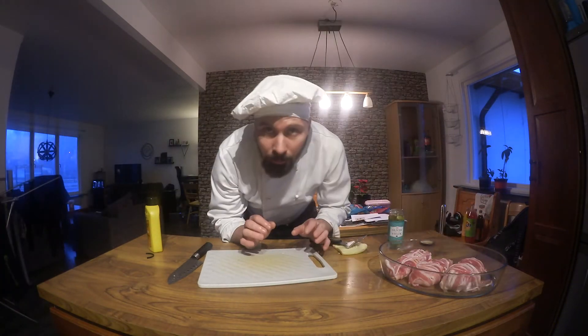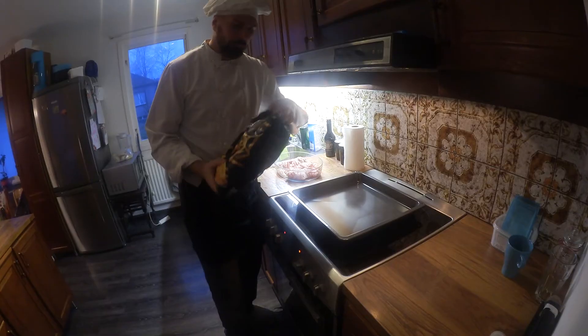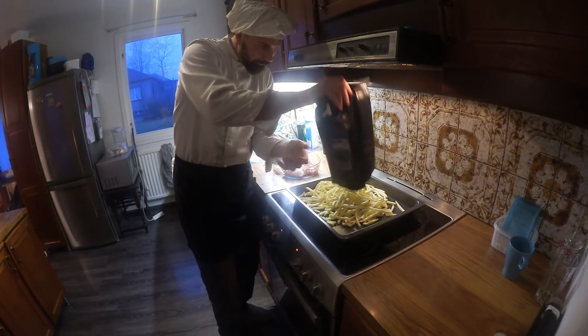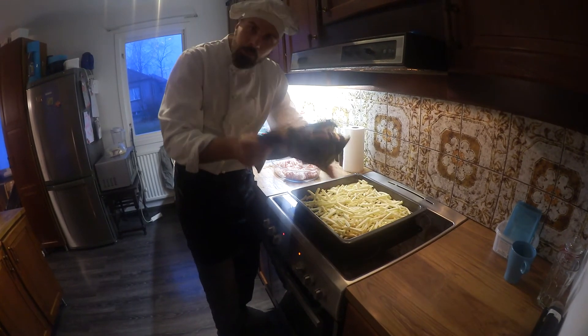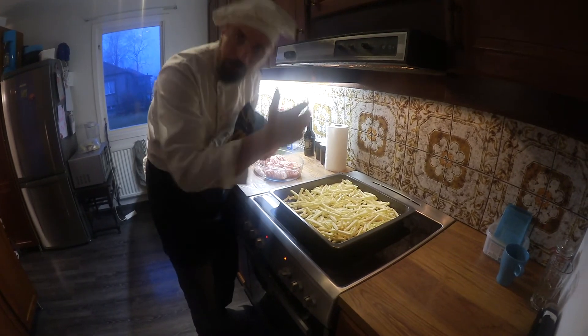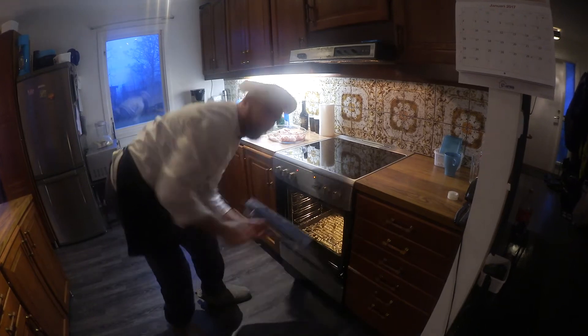Now we're putting them in the oven. We'll also have some pommes frites — I'm not making them from scratch today, it's easy. I'll wait to add salt and pepper until they're ready. I'll go in the oven. I'll move on.